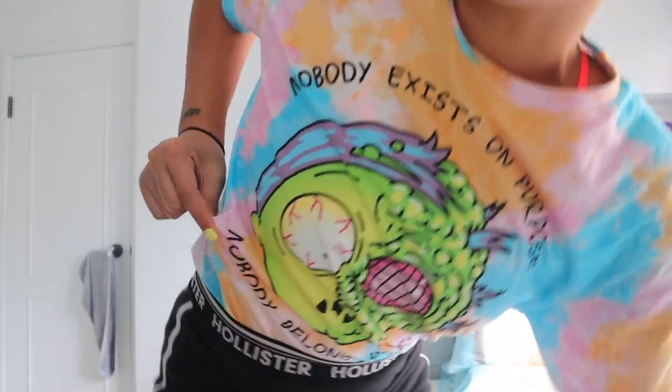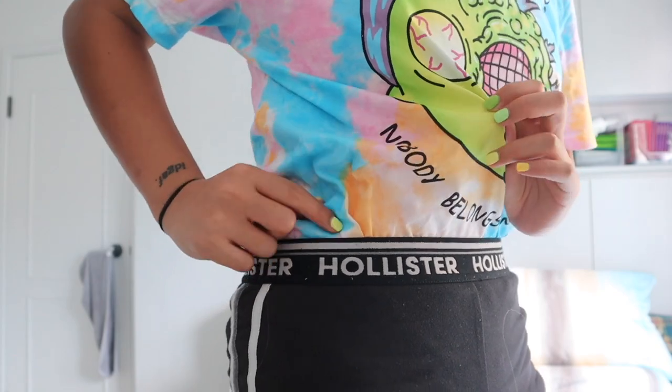I'm in a Rick and Morty shirt. Wait, this really looks like... and I haven't washed my hair. Okay, we don't have to talk about that.